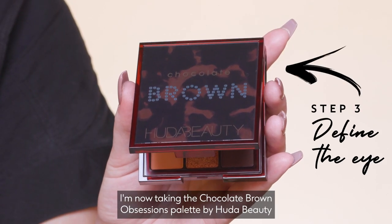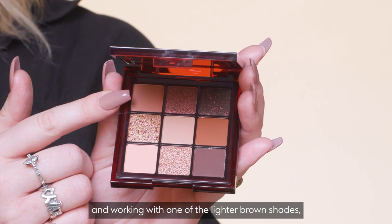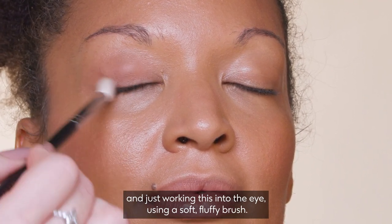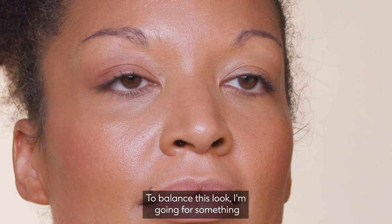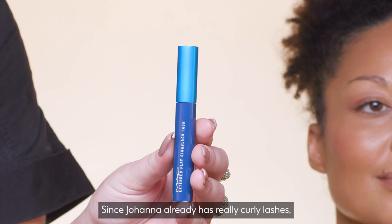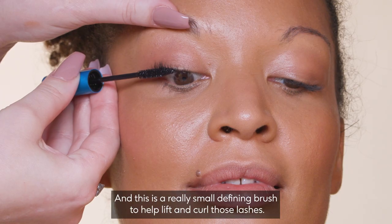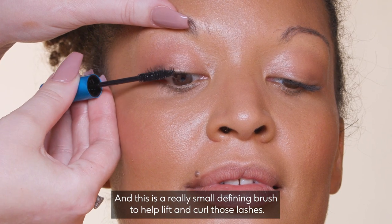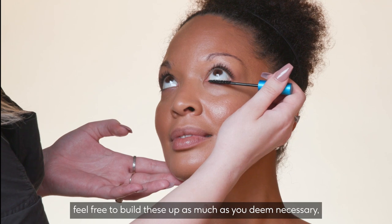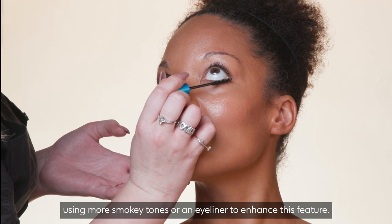I'm now taking the Chocolate Brown Obsessions Palette by Huda Beauty and working with one of the lighter brown shades, which is a couple of shades darker than Johanna's skin tone, and just working this into the eye using a soft fluffy brush. To balance this look, I'm going for something a little softer on the eyes. Since Johanna already has really curly lashes, I'm going straight in with the MAC Extended Play Mascara, which has a really small defining brush to help lift and curl those lashes. If you want a bit more definition or drama, feel free to build these up using more smoky tones or an eyeliner.